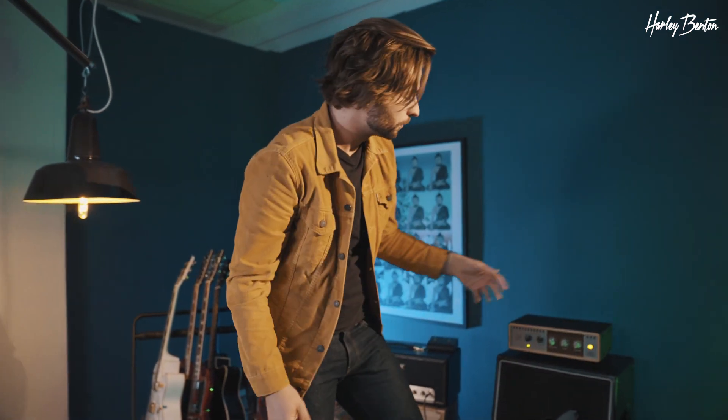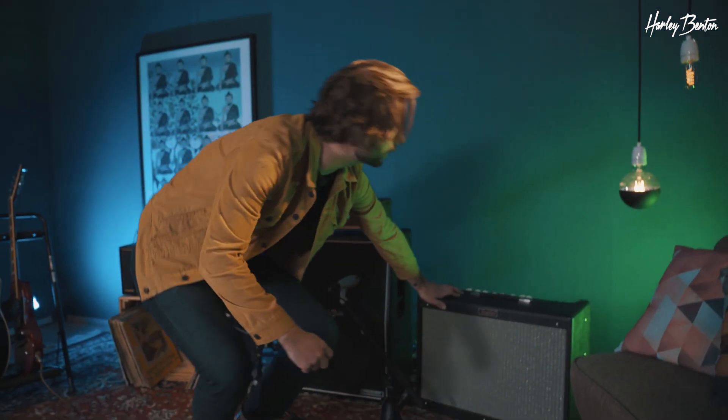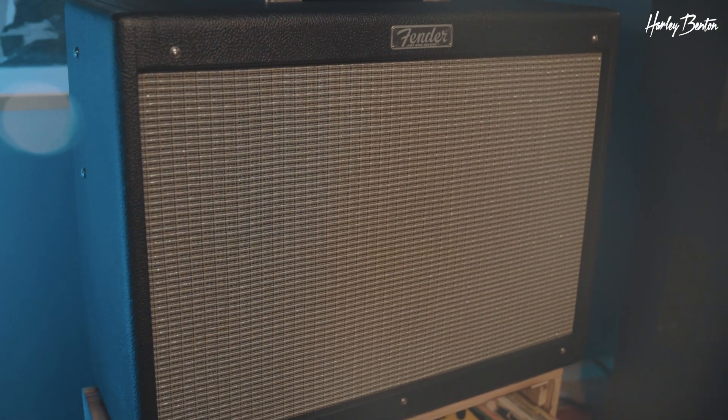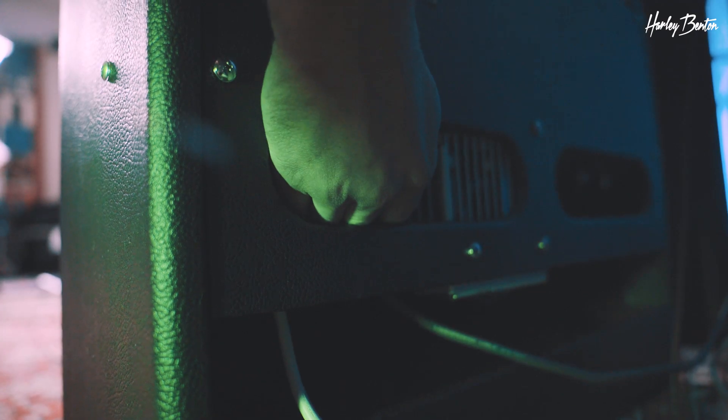As you might have seen, we also got a Fender Hydra Deluxe there for our cleaner tones — bluesy, jazzier — and great reverb. It's like a staple for clean sounds and everyone is probably familiar with this amp. But nonetheless, let's take a listen. I need to unplug the Marshall first. Now we're plugged into the Fender — let's hear it.